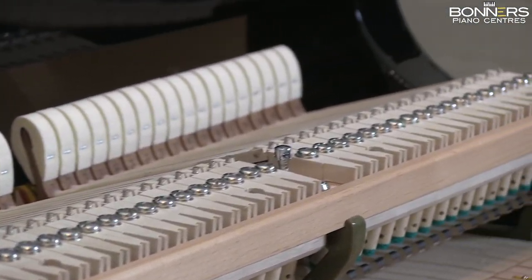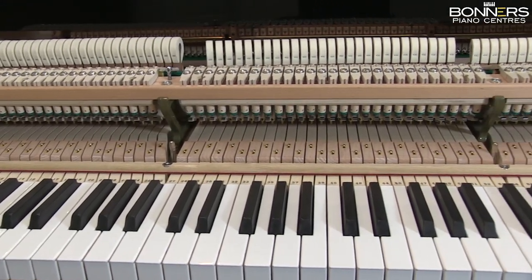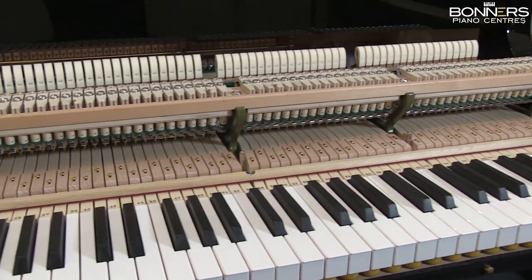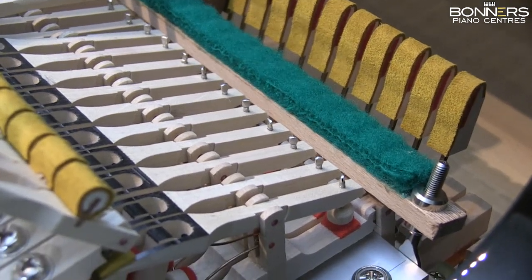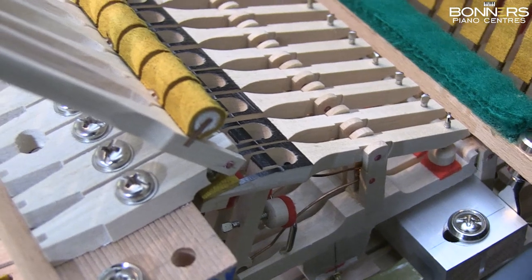There is only a small amount of lead weight used inside the key, resulting in a very low inertia when the key is struck. This gives a great dynamic range. As a result of the manufacturing process, the instrument is very responsive and easy to play.